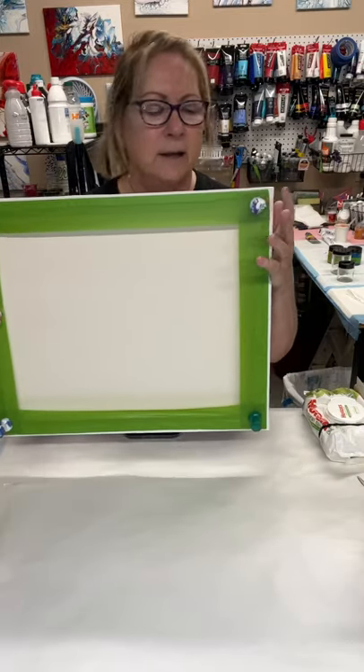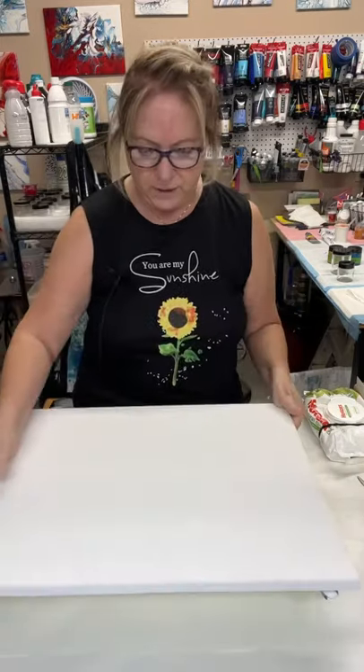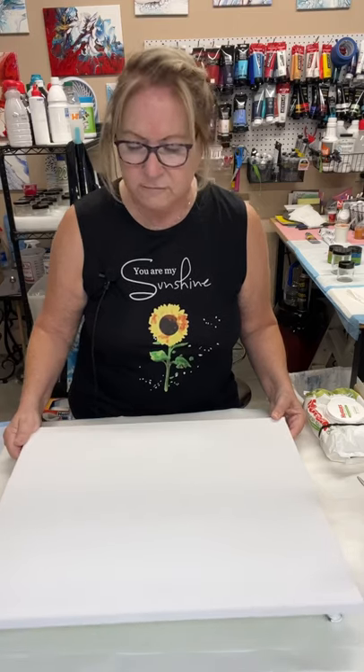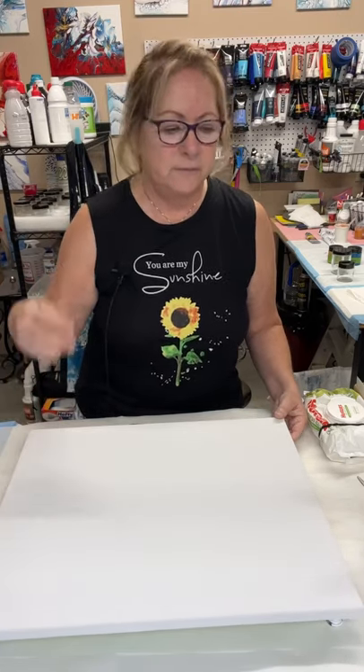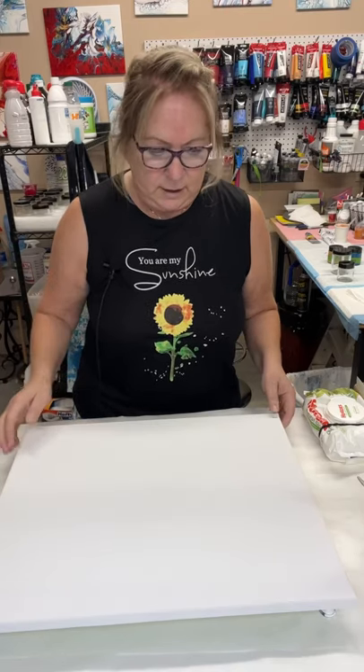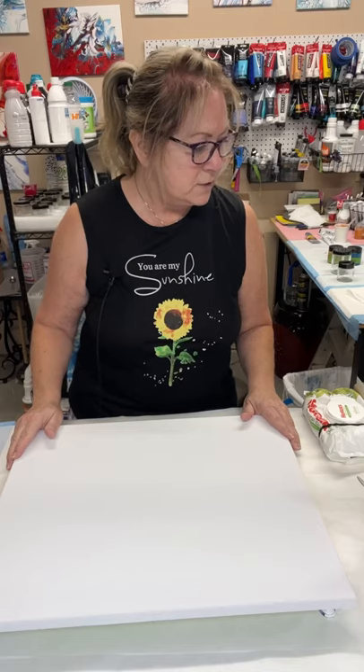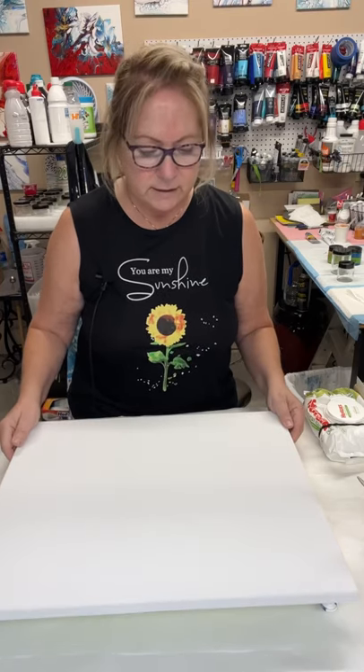I have taped the back of the canvas and put my push pins in, making sure it's level in all directions. I like using those push pins — I can adjust them pretty easily, it works for me. It also lifts the canvas off the table far enough so I can get in and pull my drips off.